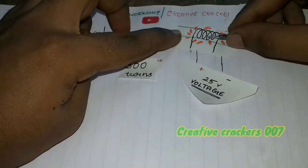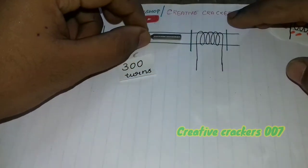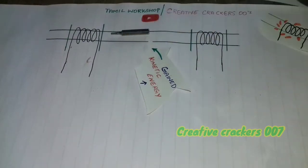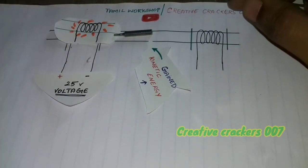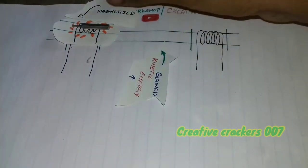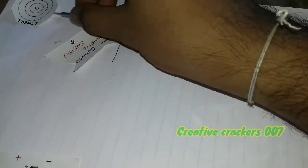Now the coil is magnetized and the bullet is being attracted. Once it reaches the center, we are going to cut off the voltage. When the power is stopped, the coil can no longer act as a magnet. But the bullet is traveling with velocity and there is no force to retard it, so it keeps moving. We then magnetize the second coil. Once the bullet reaches that center, we cut off the voltage again. Now the bullet has gained maximum kinetic energy, which launches it out to hit the target.